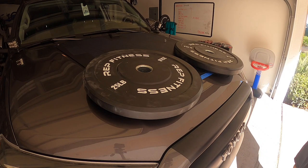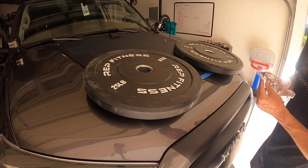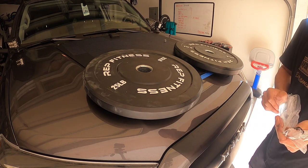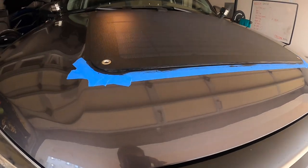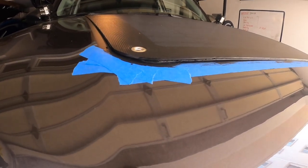Alright, so I'm going to let that sit. It says an hour to settle but to fully cure is 24 hours, so just going to let it sit, see how it turns out, and then decide if I want to do more of it.